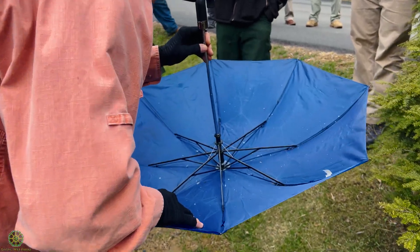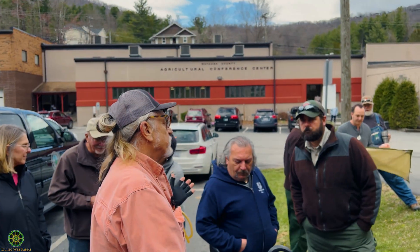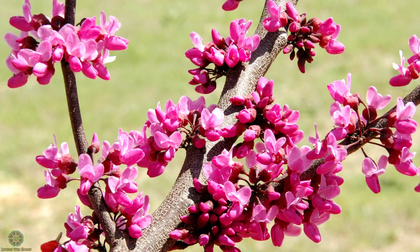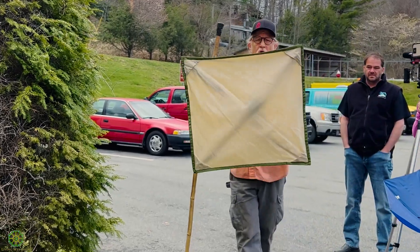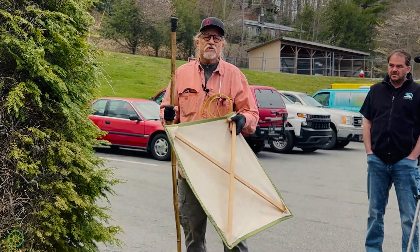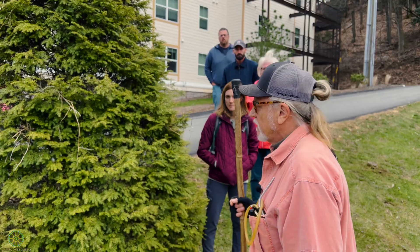Now I can look — the larvae will hold on. Larvae right there, all different sizes. Not a lot of big ones yet because it's still early. The peak of egg laying is when red buds bloom, so down off the mountain right now is peak. This is what we'd normally use, but if you use a white sheet and don't know what larvae look like, how are you going to see a white larva on a white sheet? You can't.